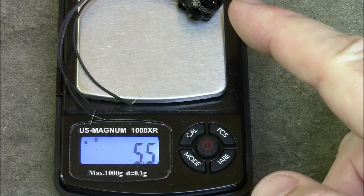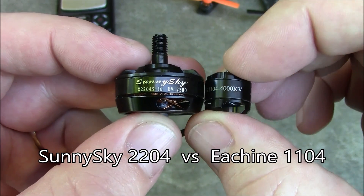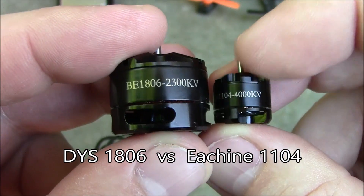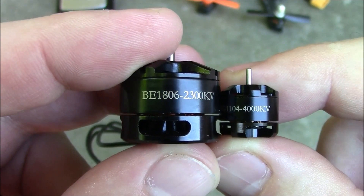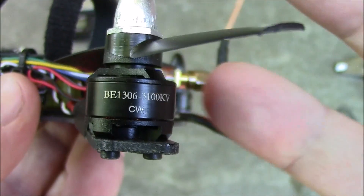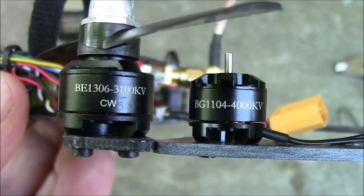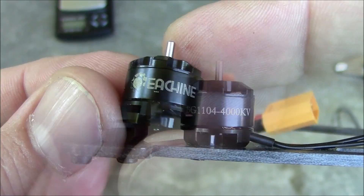The KV is a little bit higher too. Here's the Sunny Sky 2204 next to the Eosheen 1104 — it just makes this thing look minuscule. Here's the DYS 1806 motor compared to the 1104. And here's the 1306 mounted onto a Blade 150 frame next to the Eosheen 1104 on another Blade 150 frame — you can see how much smaller it is.